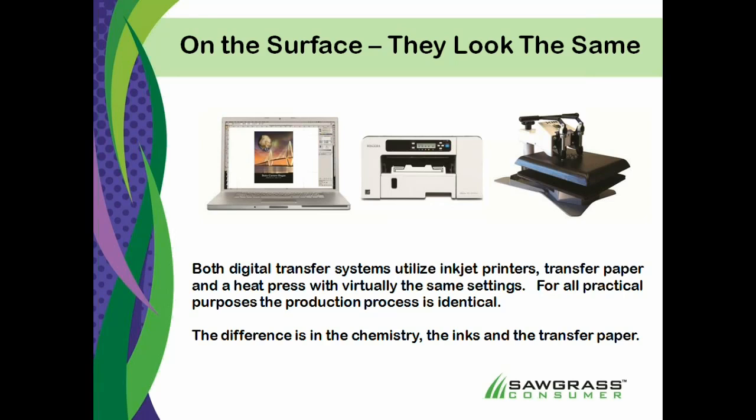Our printer is loaded with the proper inks for the job and the proper transfer paper for the job, and then we send it over to the heat press. Basically, whether you're going to do cotton transfers or sublimation, you can use the same basic pieces of equipment.